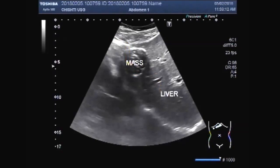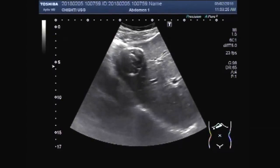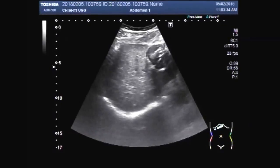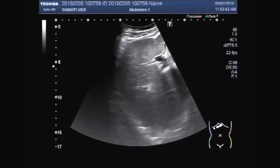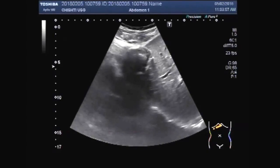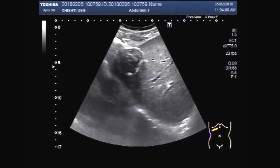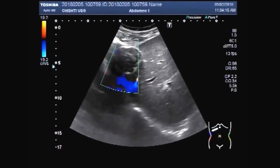This is the mass, this is the liver, and this is the heart — just a little bit visible. No blood flow is seen in the mass.